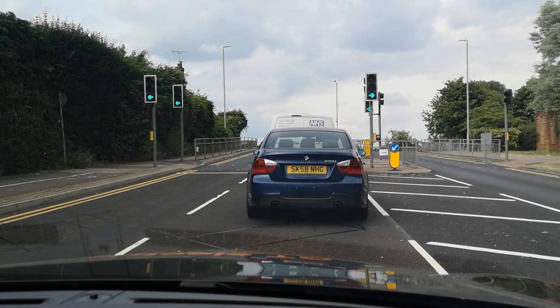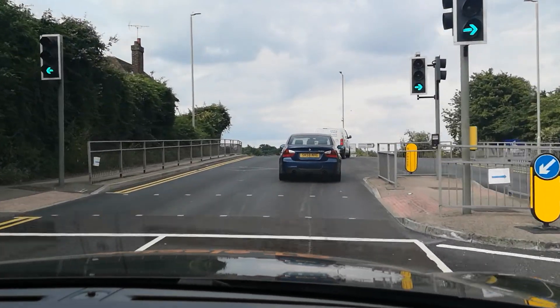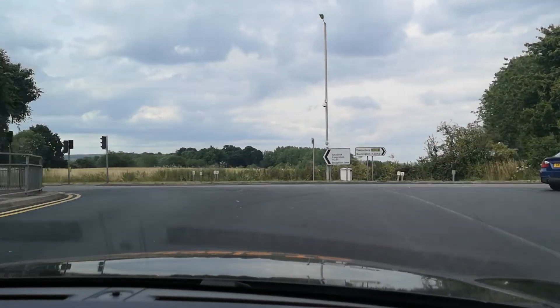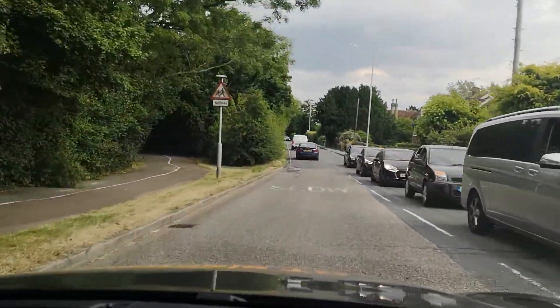The lights are turning green — checking around us and waiting for everybody else to move. There we go — and we're past Tower School. Well done.